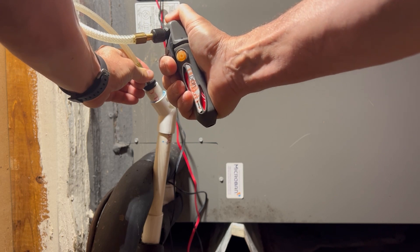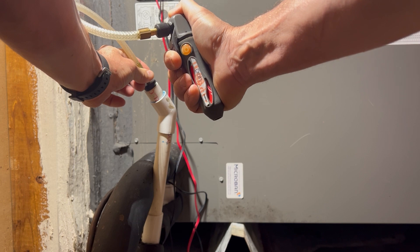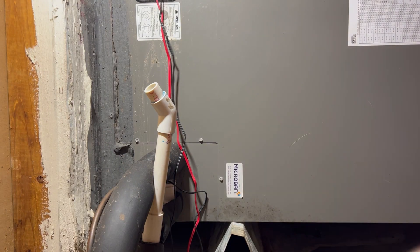A typical method to clear the line is to blow compressed air down the drain line. The thing about this is you want to be proactive. You don't want to wait till a clog actually happens, because then you're dealing with drywall repair on top of an AC issue.